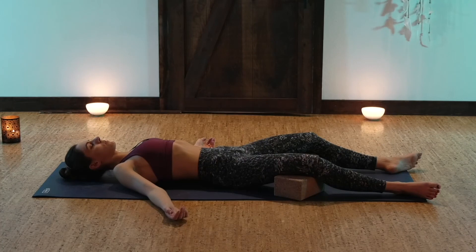Then see if you can also release the control that you've had over your body — no longer activating any muscles, no longer gripping or holding on.